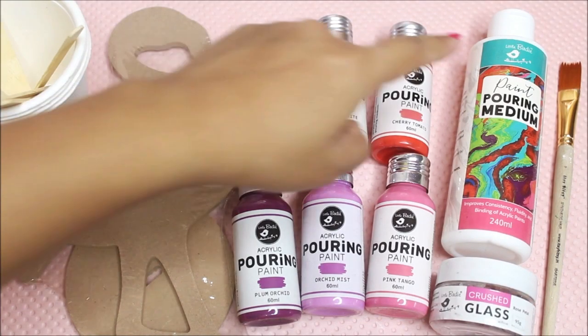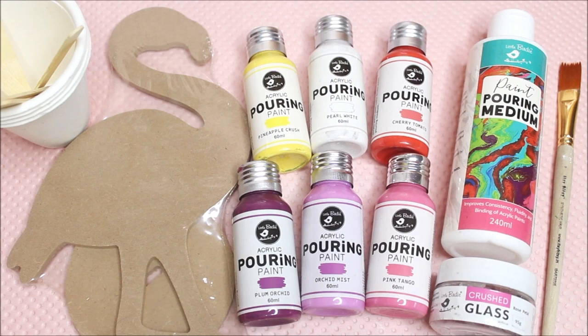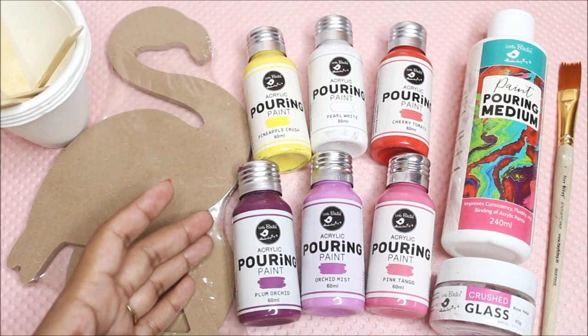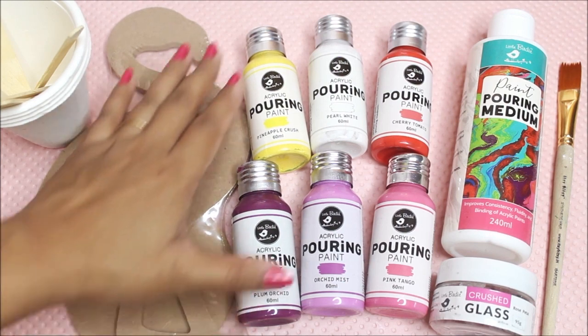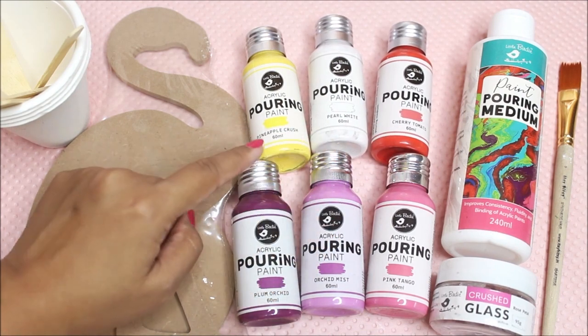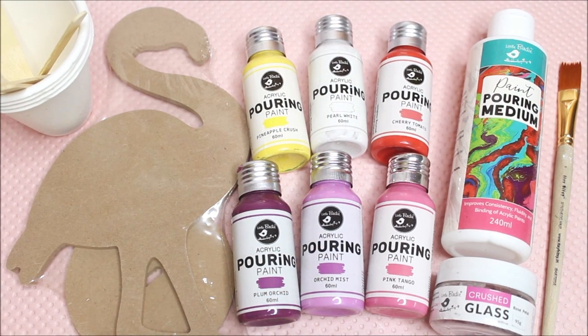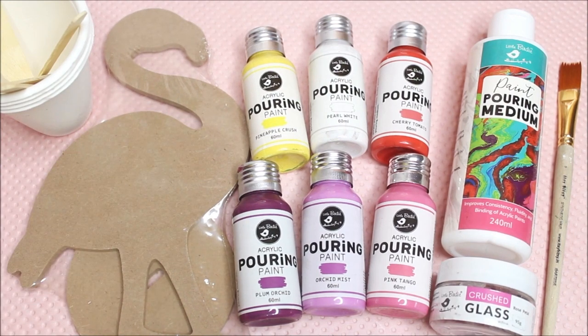Now let's check out all the materials for this DIY. First, we need paint pouring medium from Little Birdie. It is generally advised to use the same brand of pouring medium and colors if available. Here we have an entire range of acrylic pouring paint from Little Birdie. For this flamingo, the colors include plum, orchard mist, pink tango, cherry tomato, pearl white, and pineapple crush.